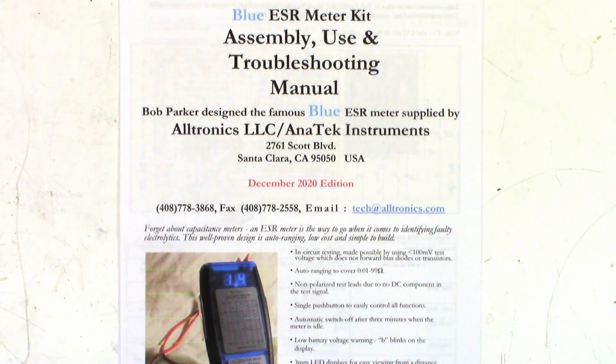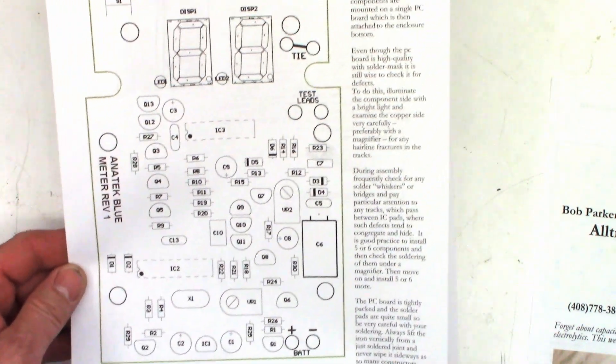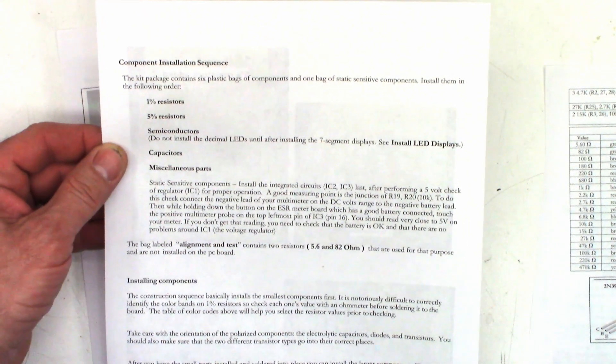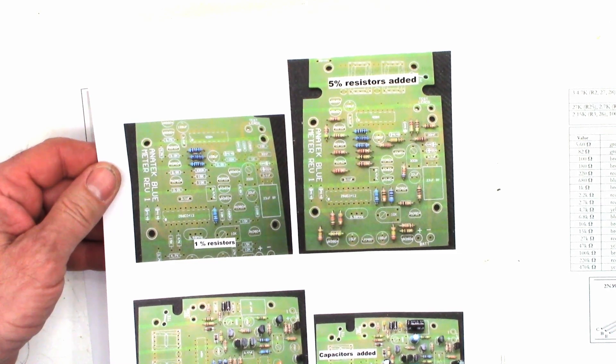Now this is supposed to be a very low resistance meter at the same time, measuring down to one one-hundredth of an ohm resistance — and that's not inductive resistance. I've got a schematic, a parts list, where all the parts go on the circuit board, even some construction details here, component installation sequence, and pictures as you install them.